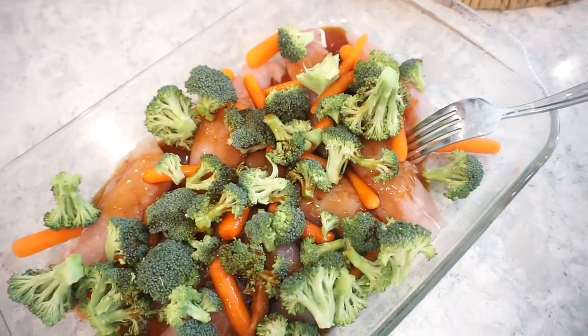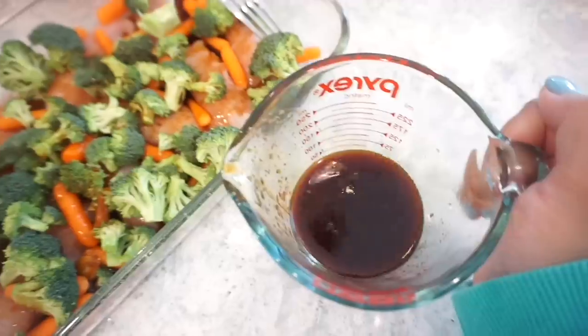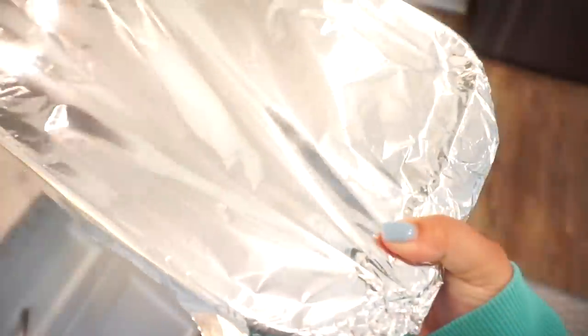This smells so good — all those flavors together, that's my favorite. Just take your sauce and pour it right over top, and don't forget to reserve some for later. Cover with foil and this goes into the oven at 350 for 30 minutes. While that cooks, I'm going to go ahead and make our rice. I'm using two bags of brown rice.